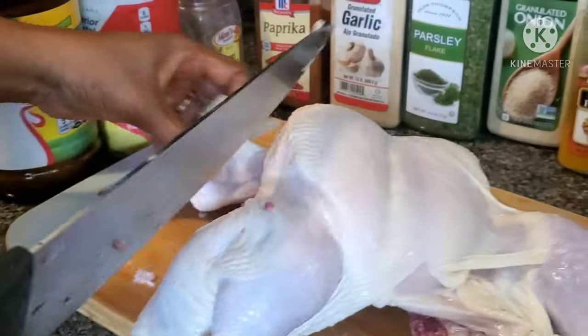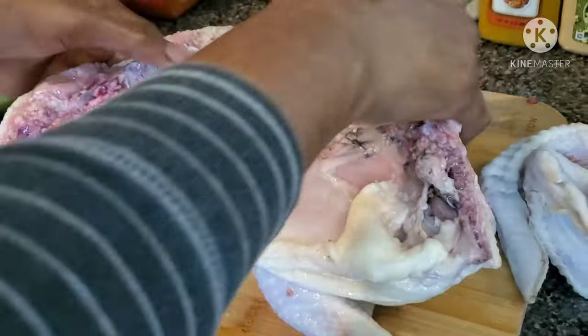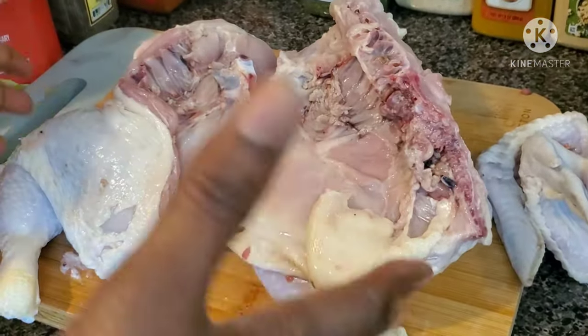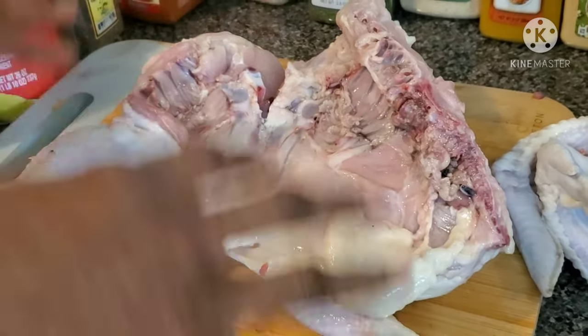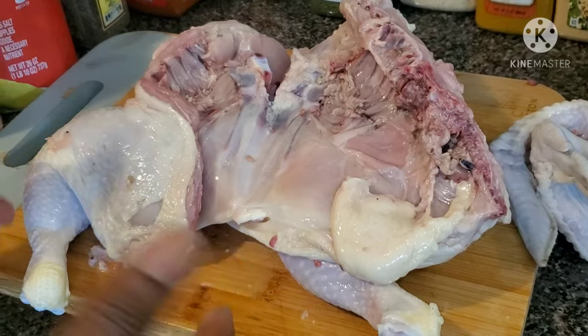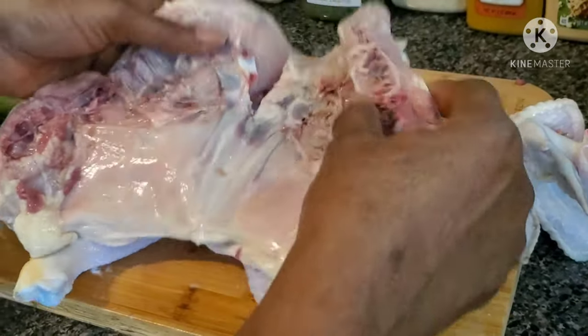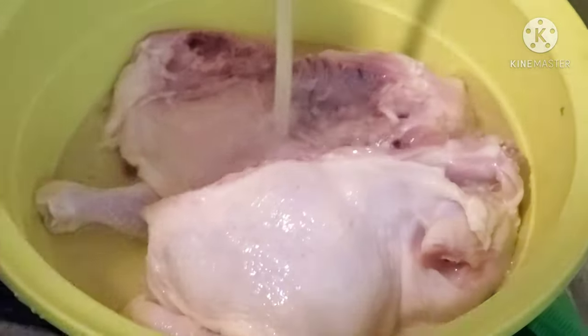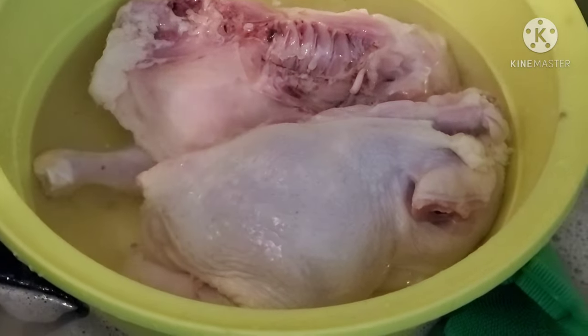I'll take off the other side too — you can leave it if you want. Now it's open the way I want. I'm going to wash it one more time with some vinegar; you could use lemon juice, but I prefer vinegar. I washed it already before, but I want to wash it again since I've cut it open. I'll pour some white vinegar and let it sit for just a minute.